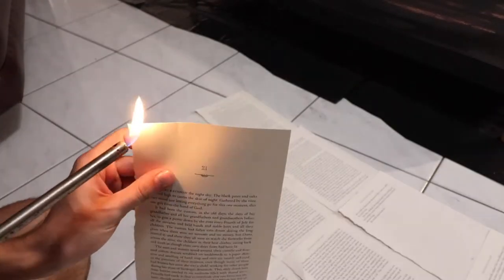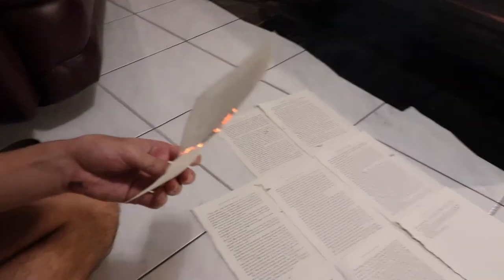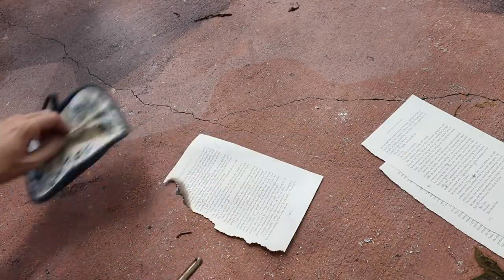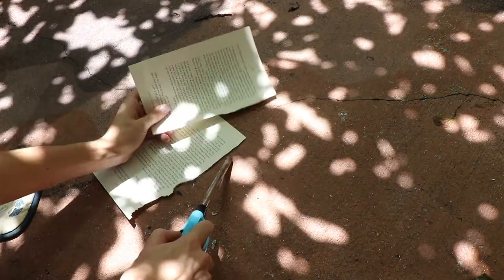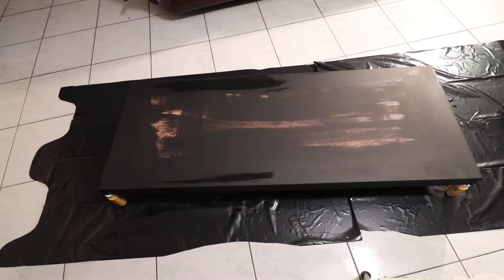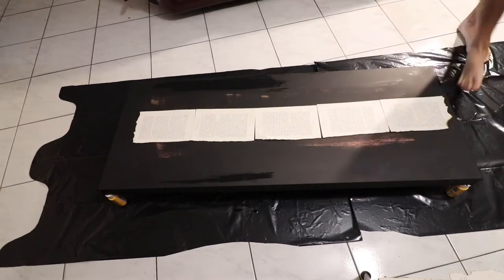Then with a lighter you just want to come in and start burning the edges. I'd recommend you do this outside because it created a huge mess and left ashes and a very strong smell inside my house. I did one row at a time just to keep consistency. I did page by page and realized they weren't coming out completely even when matched up, so I ended up doing it the way you're looking at on screen now so they were more even.